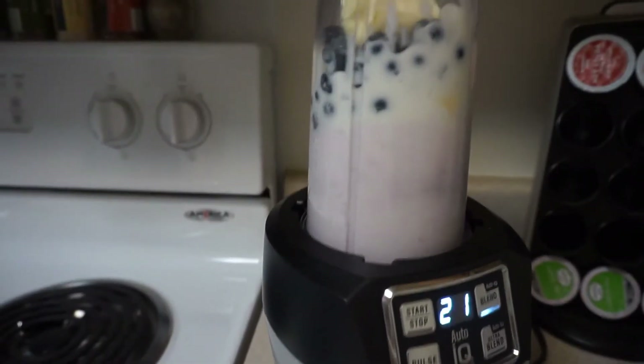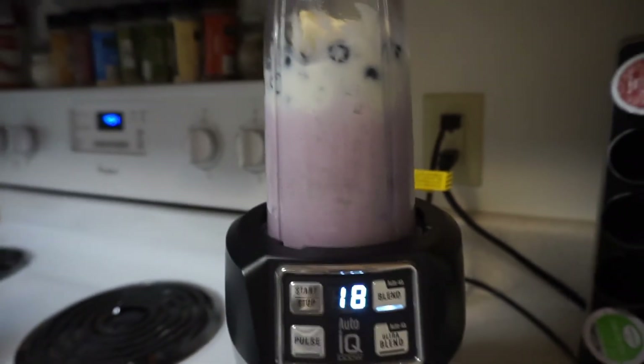I really hope you guys enjoyed this quick little smoothie video! Please be sure to subscribe if you haven't already, and I'll see you guys in my next video. Bye guys!